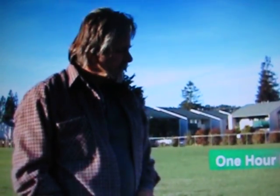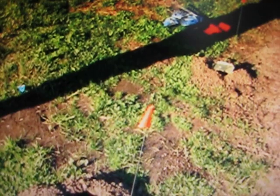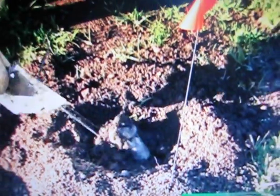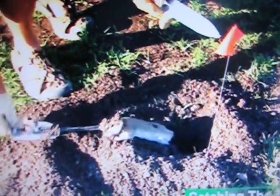Here we are at the soccer field, at the very beginning of the traps we set less than an hour ago. We have two traps right next to each other here in the same burrow system for one gopher. As we look down here, we see that this trap has gone off — the cinch trap lever is straight up — and you've got a very large gopher.